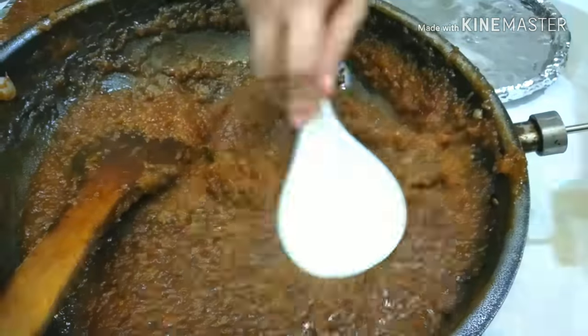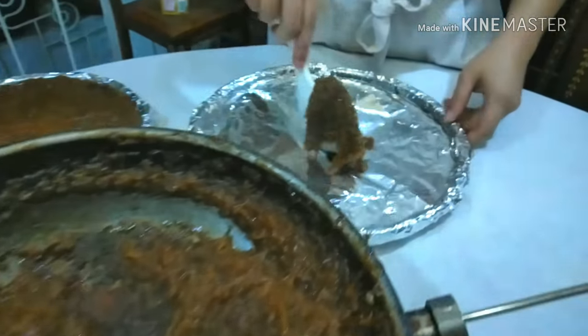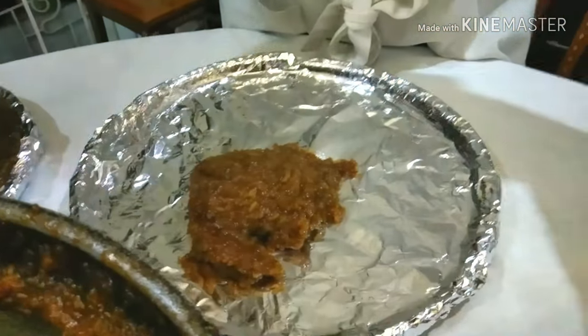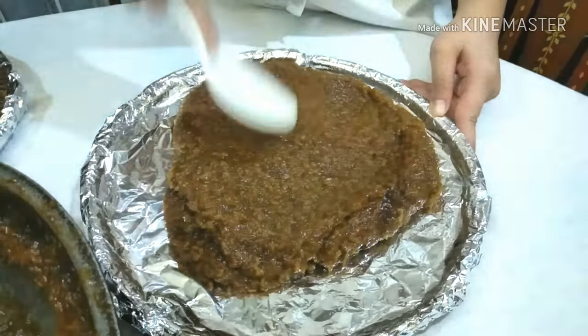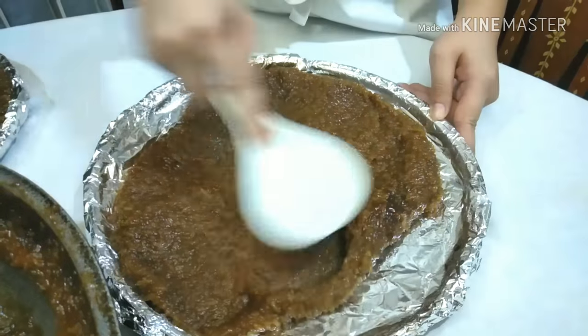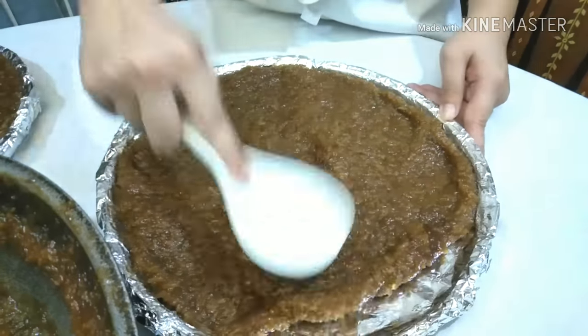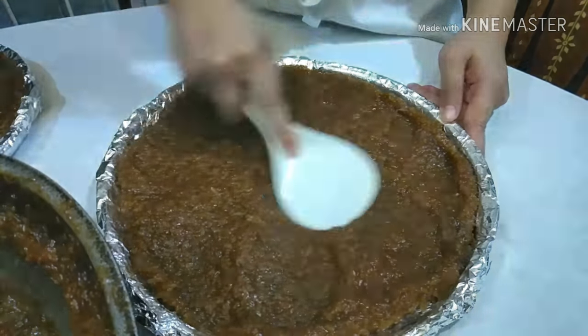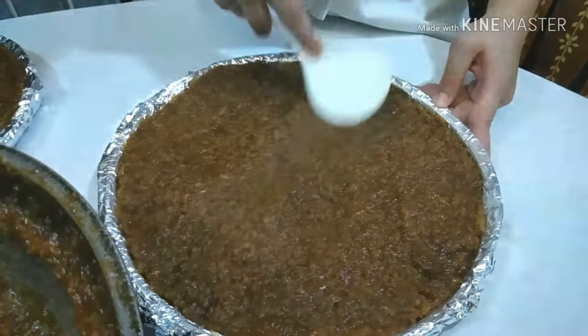You'll know it's ready once your spoon no longer sticks to the Biko. Now you can spread it with ease. Make sure you level everything properly — this will help give a nicer presentation for your Biko.